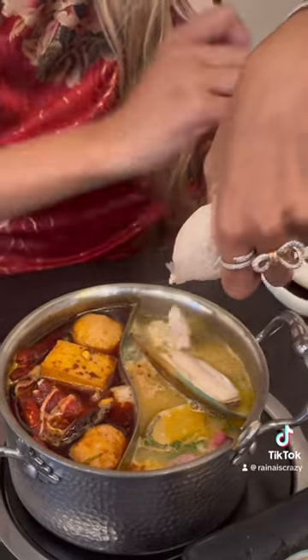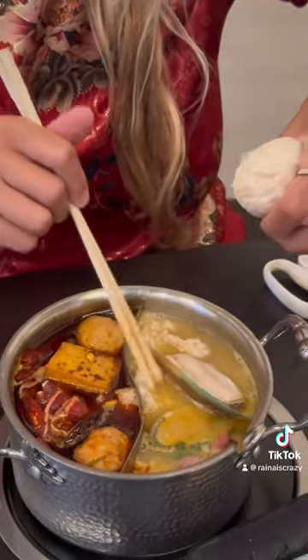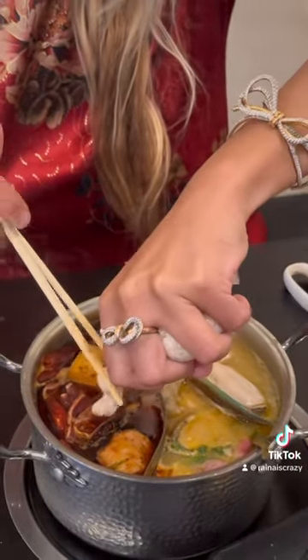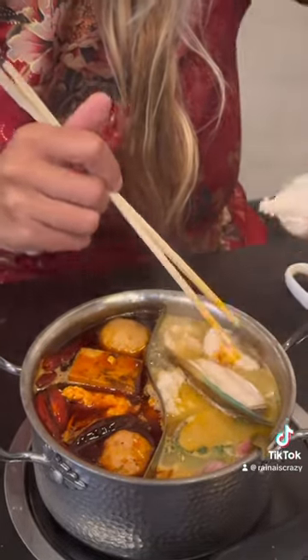That's so cool, I've never tried this — I've never seen this at any other hot pot restaurant. It's so interesting. I'm gonna try a little shrimp paste. Let me just wait for that to cook.